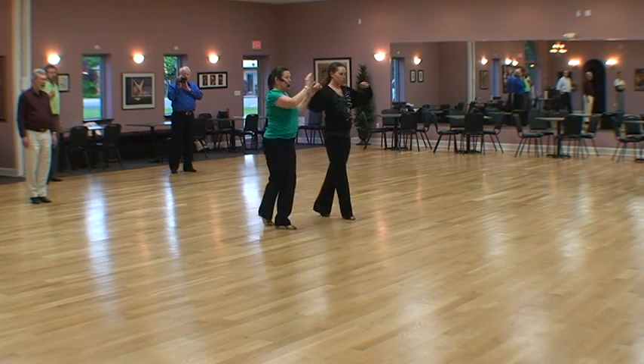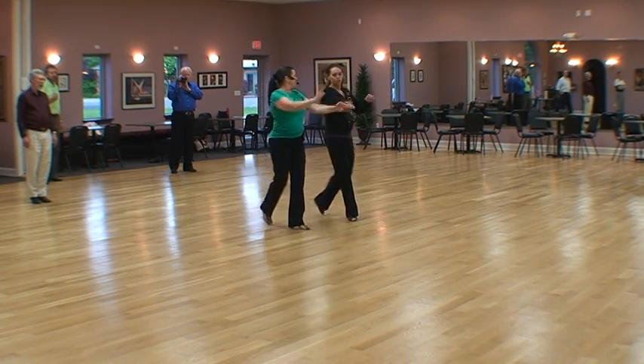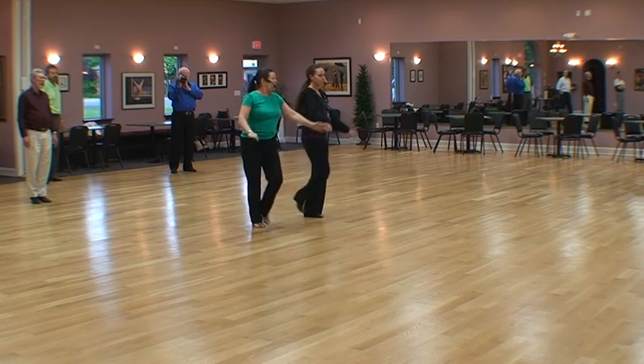Point, step, back, rock. Point, step, back, rock.